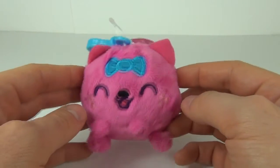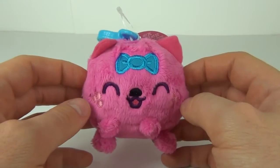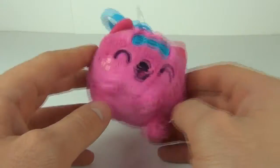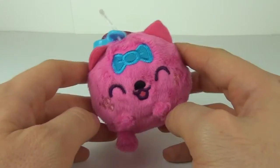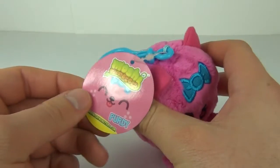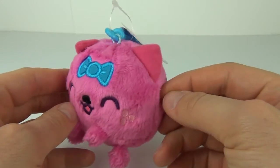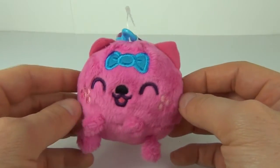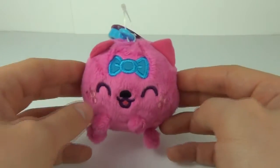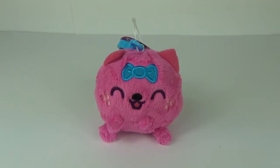You can attach it to your bag or whatever — it is entirely up to you. These will cost four pounds and 99 pence here in the UK. You can get an array of different characters, not just Purdy — there are around five or six characters you can choose from, and it is definitely worth it for four pounds 99.